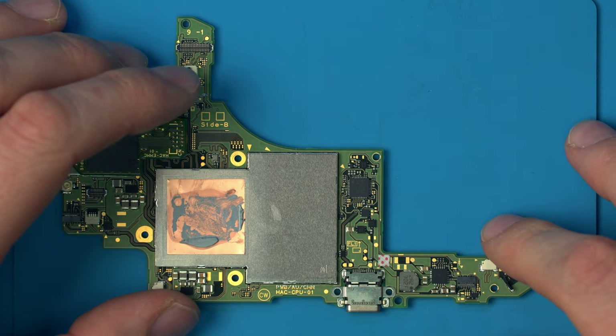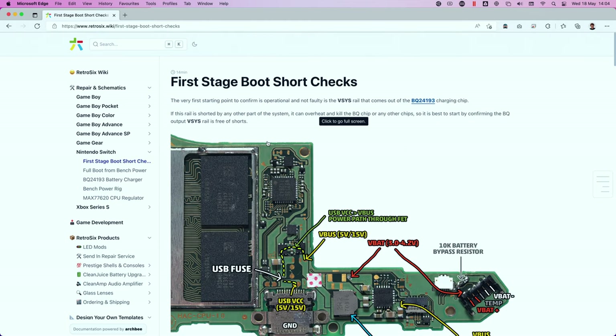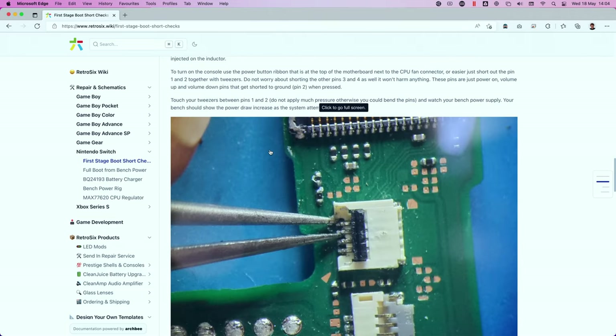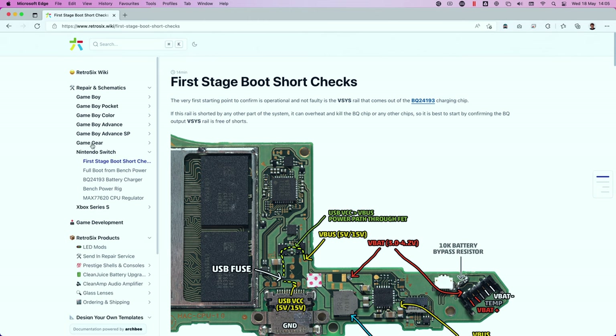I've just started writing a very detailed wiki on retro6 — if you go to retro6.wiki, Nintendo Switch, you'll see I'm starting to go through all the technical know-how I've gained from working on switches, broken down everything we need to do and how you can repair them. All I see online is people simply swapping the MT92 chips blindly, the BQs blindly, the P13 USBs — no real knowledge being used to figure out what actually needs to be done.